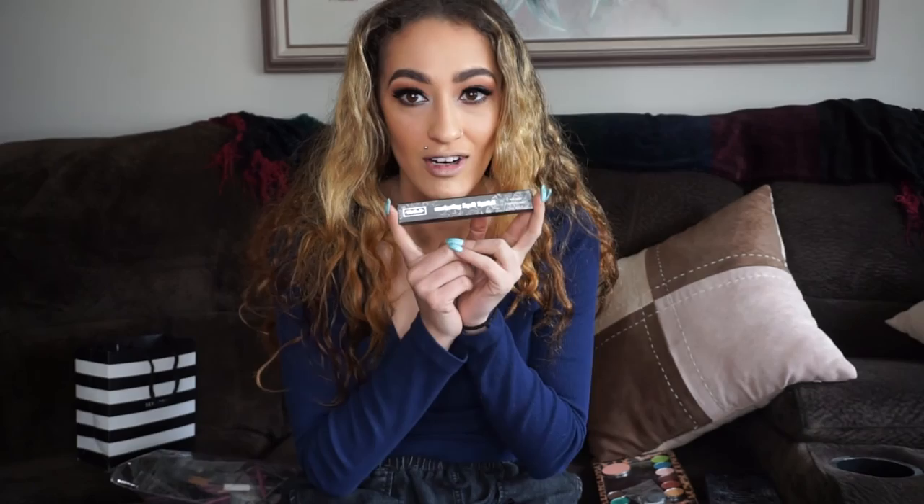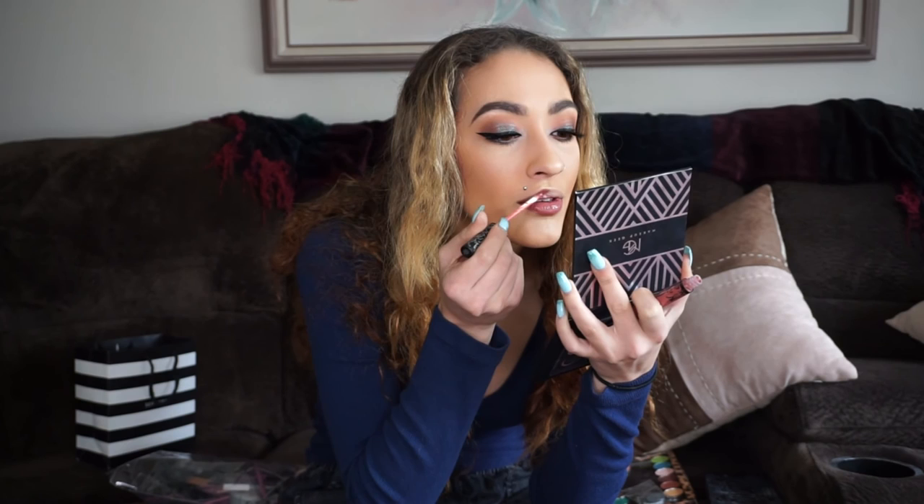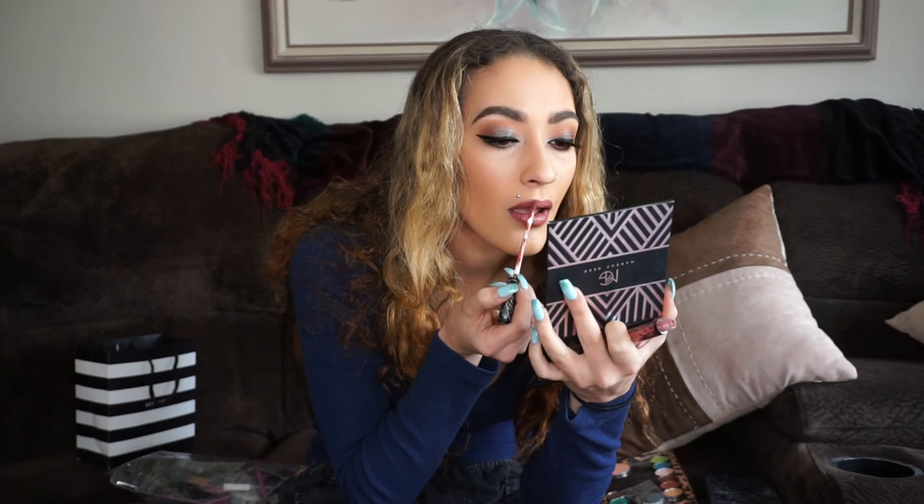Last but not least, we have the Everlasting Liquid Lipstick by Kat Von D. I've been waiting for this for so long, and I know I say that about everything, but a lot of her products are out of stock quite often. This is the color Lolita number one. So let's slap this on. I love this color.